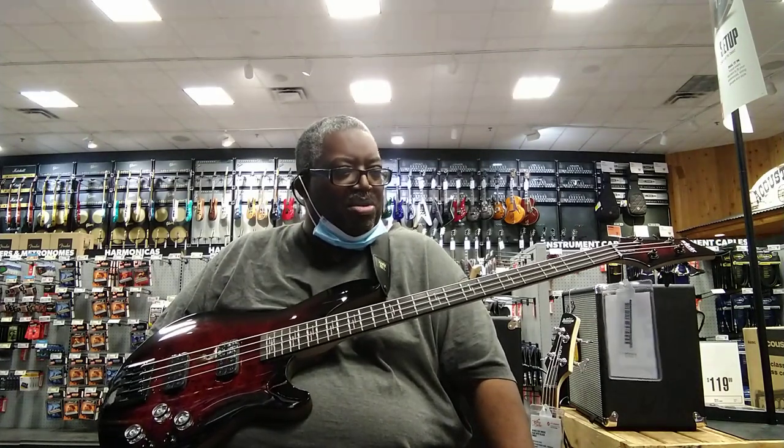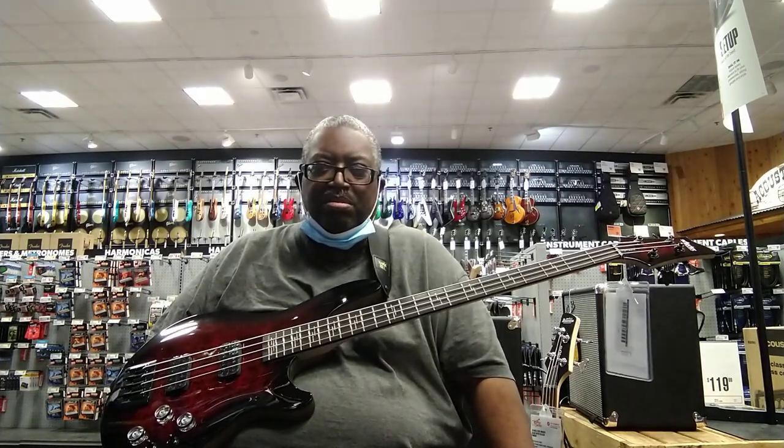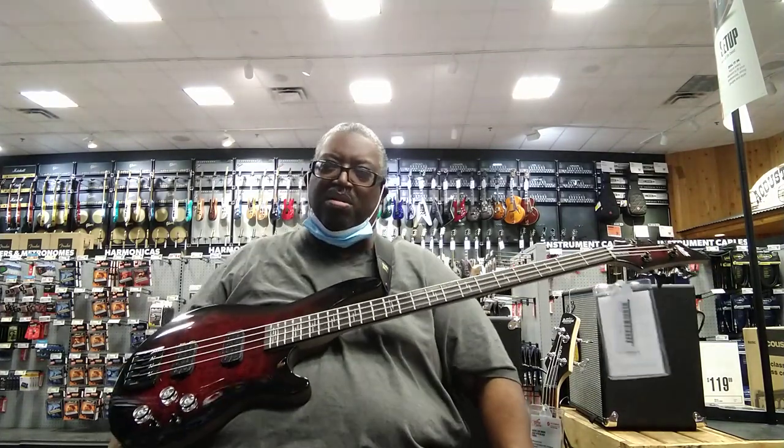I wish I could tell you more, but it's very mysterious. There's not much on it even though it's probably brand new, and the Schecter website has no bio on it whatsoever. Anyway, this is Max Proud — it's been a long time, but hey, that's what you do.